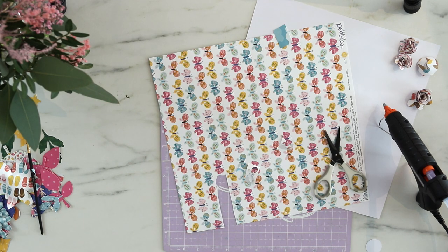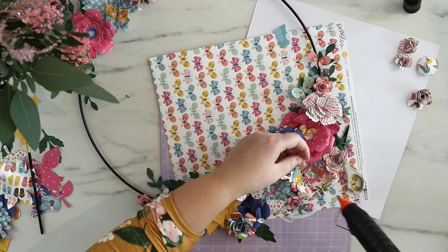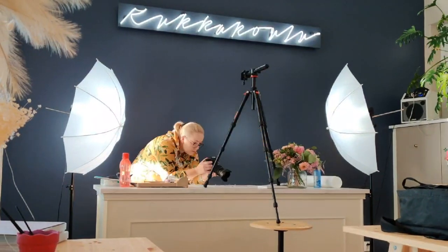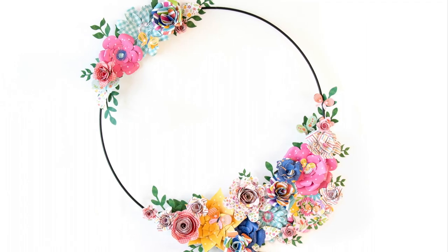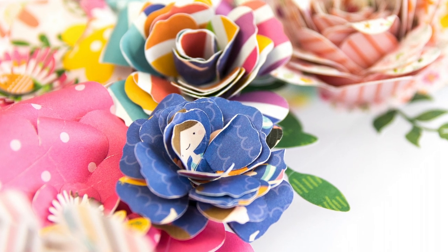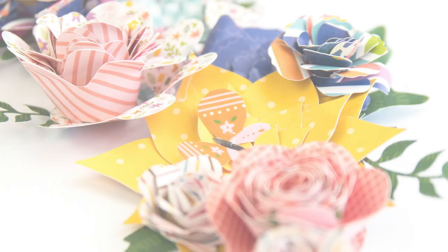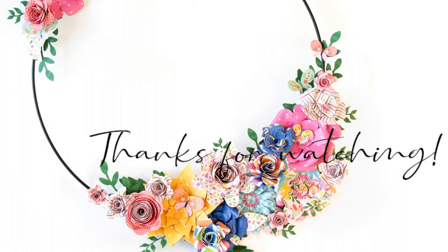Once I'm finished adding the embellishments I can start photographing it, and I really love that part too. I really hope you are inspired by this making video. I hope you have fun creating your own. If you have any questions just leave them here and I will answer as soon as possible. Thanks for watching and I will see you again soon. Bye!